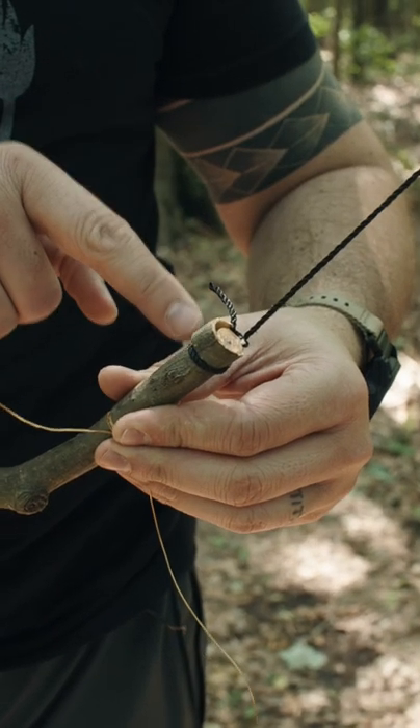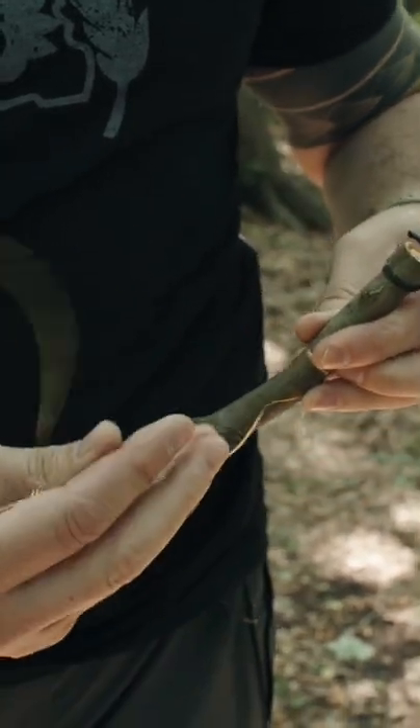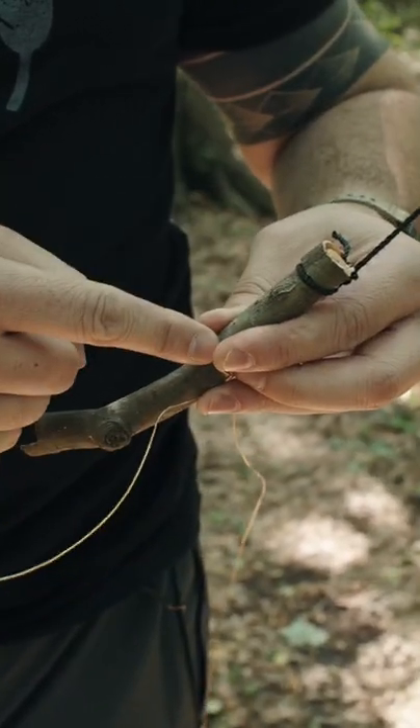So we have our cordage tied off to the toggle stick at the top, and now we're going to place our snare wire with our snare loop just about an inch down.